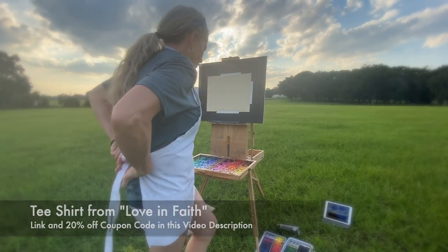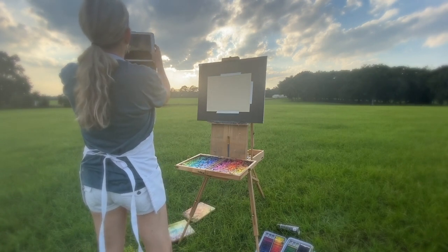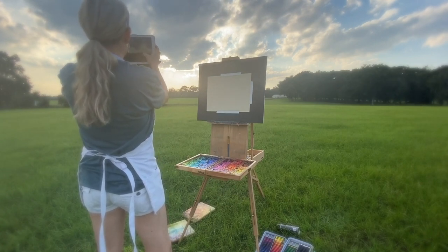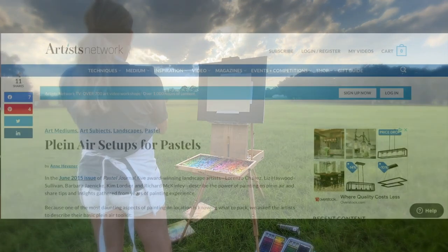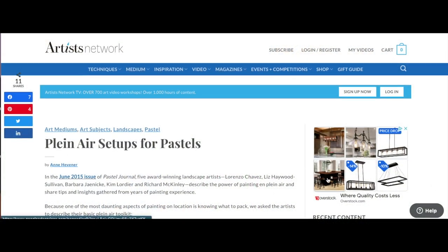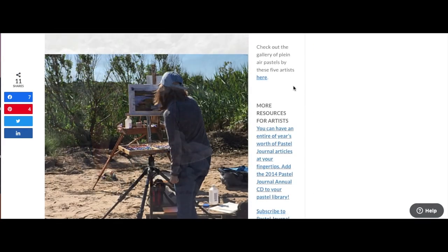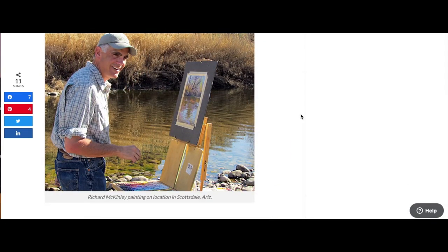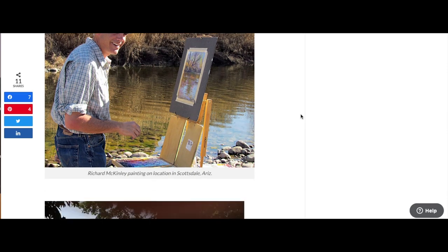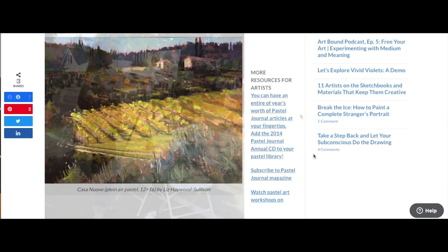This is just me setting up, and I want you to know plein air painting — on-location painting — is a lot of work. In the description of this video I'll be including a link to Artist Network, where they give lots of great information from some of the best pastel artists and their setups for plein air painting, so you might as well learn from the best.